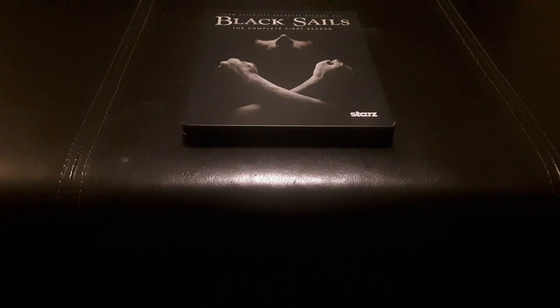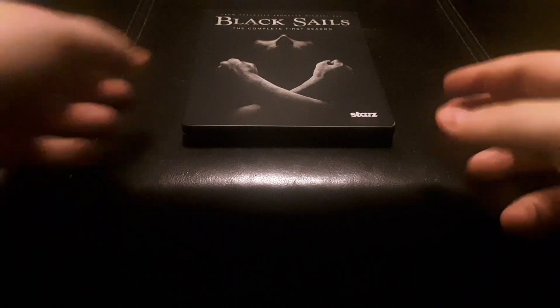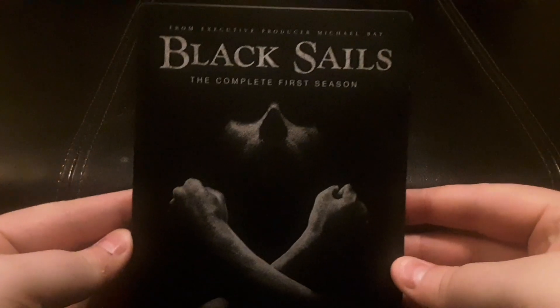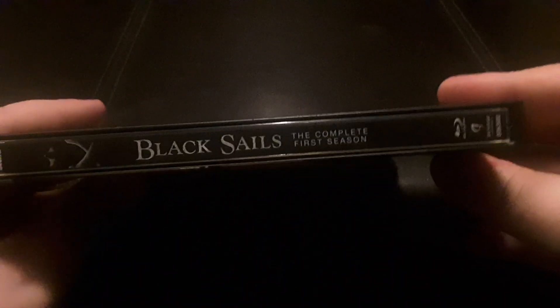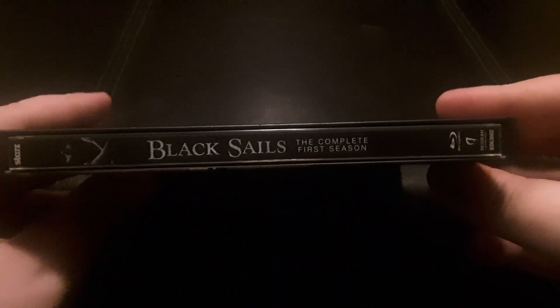I know I haven't been around for a few days — it was my birthday so I had a birthday weekend. So I'm making the video now. Here you go: here's the cover and the back.